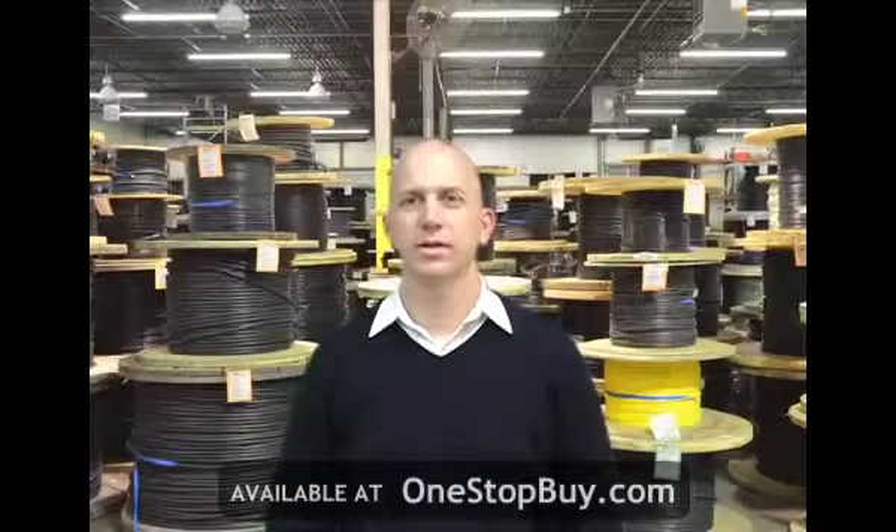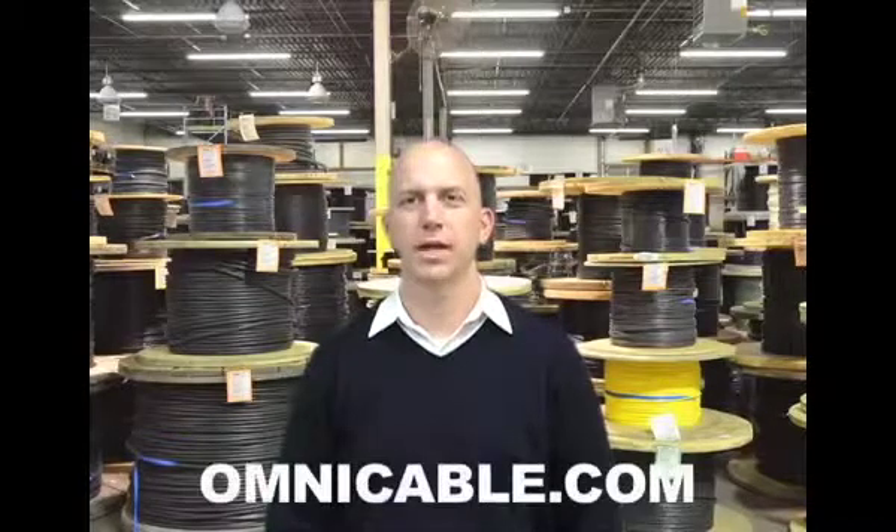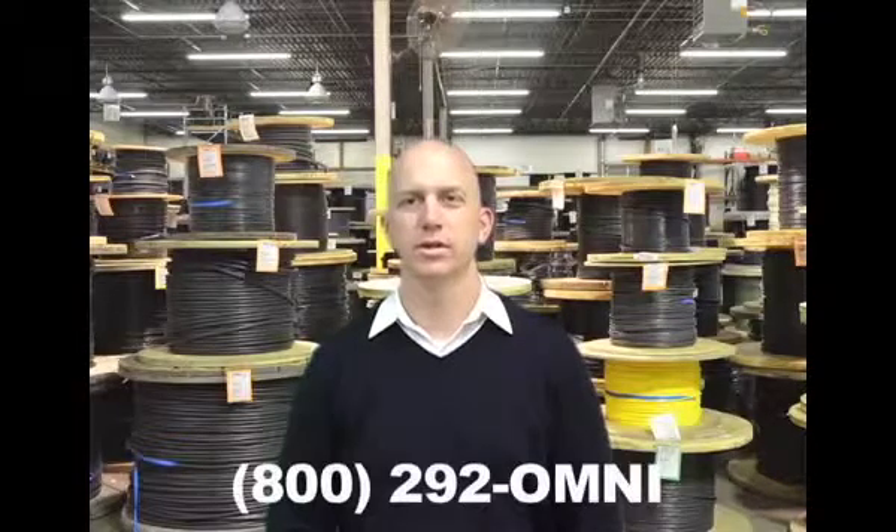You can find additional information on diesel locomotive cable at Omnicable.com or ask your account manager when inquiring about all of our wiring cable at 1-800-292-OMNI. I'm Adam Nicola and thanks for tuning in to Omnicable.tv.